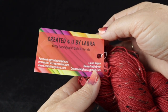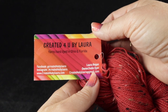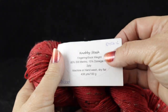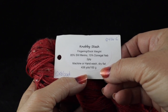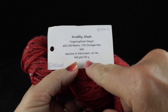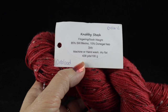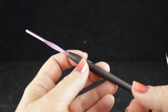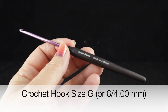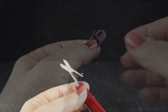For this project I'm going to be using three hanks of this yarn — I will have the information in the video description should you wish to check out this indie dyer's yarns. This is called Knobby Stash. It is a fingering or sock weight yarn: 85% superwash merino wool, 15% Donegal. It's a two-ply yarn, hand wash dry flat, 438 yards per hank or 100 grams. This colorway is called Oxblood, color number 0426-2. I'm also recommending a size G/6 or 4.00mm crochet hook, sharp scissors, and a yarn needle.